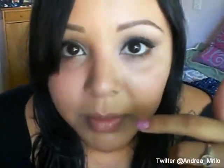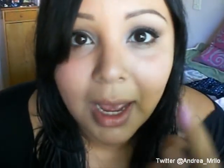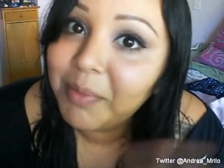Alright guys, so once you finish that, that is pretty much the completed look. I just added mascara to my bottom lashes, which was a brown mascara, and then black to my top, and then my eyeliner. So I hope you guys enjoyed this look. I'm going to go finish getting ready, and I will talk to you guys later. Bye.